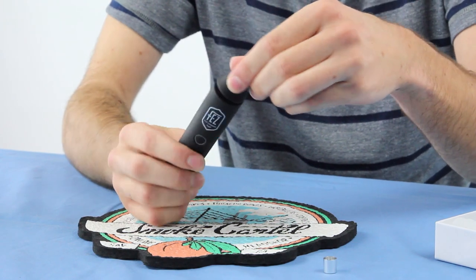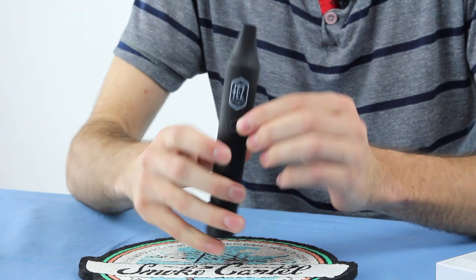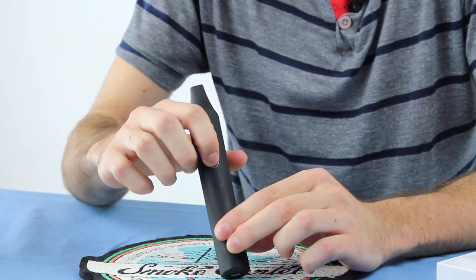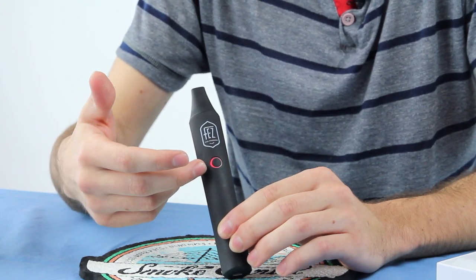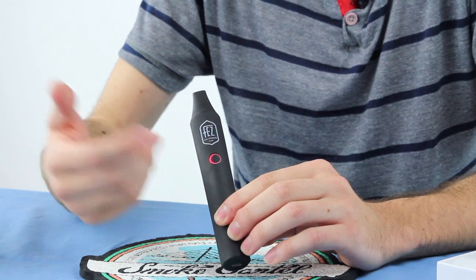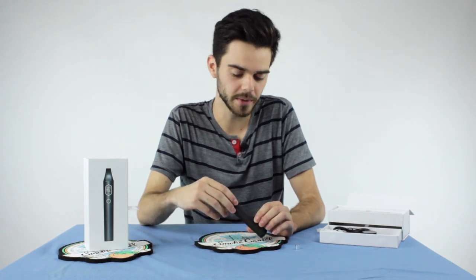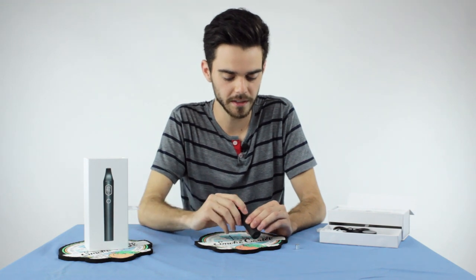Once you load it up and screw back in — really nice, tight fit — you go ahead and power it on. To power it on, you're going to hold this button down for two seconds and it's going to glow red. Right now the Fez Vaporizer is heating up. It's going to take about 55 seconds to reach its full temperature, at which point you'll be ready to enjoy whatever contents you have inside your chamber.